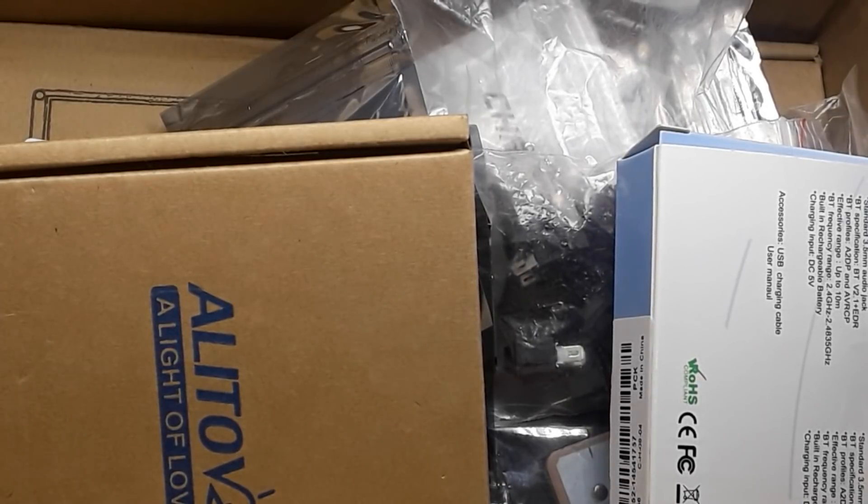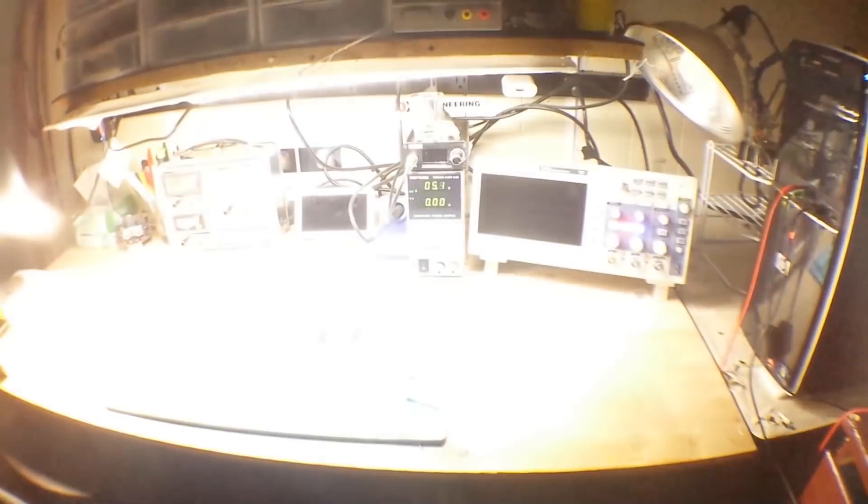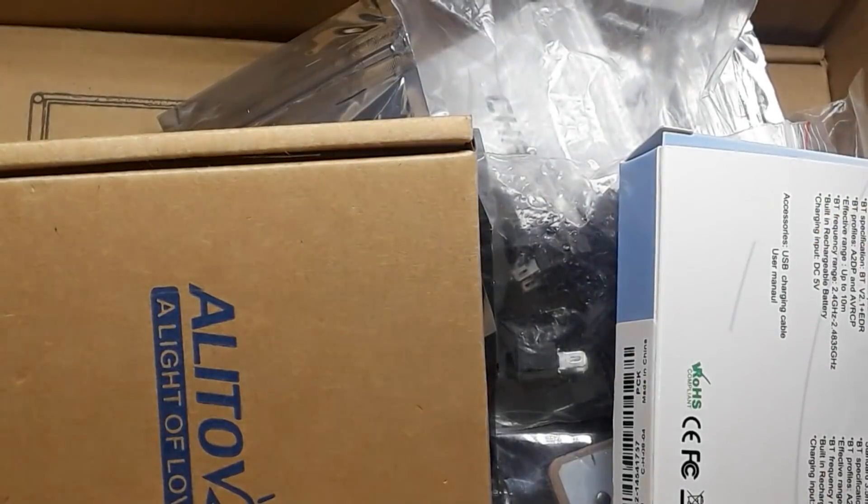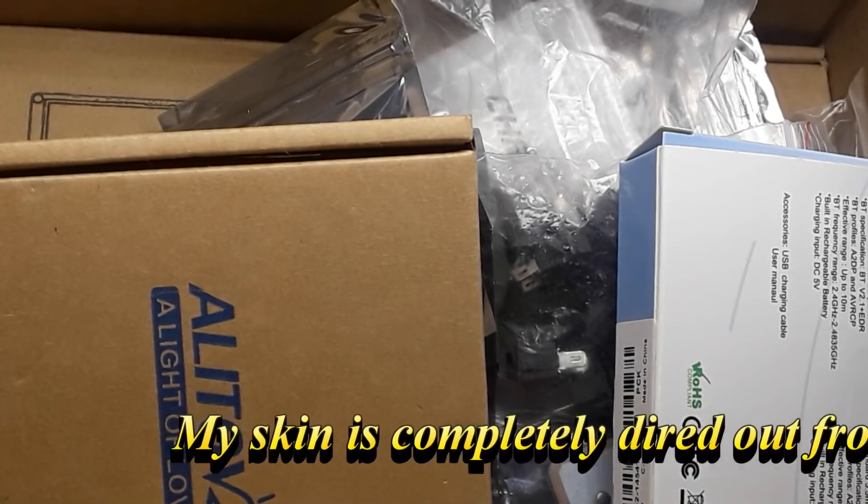There is so much stuff in this box, I can't even get it all on camera. About a week or so ago, I got an email from an old friend of the channel, George in Oregon, who wanted one of my supercomputer boards. No problem — George has been with me since the beginning, I'm happy to send him one. And then he says he's going to send me some LEDs and stuff. There is so much stuff in here. Thank you, George. This is incredibly kind of you. So I thought today we could take a look at what's in the box from Oregon, from George.